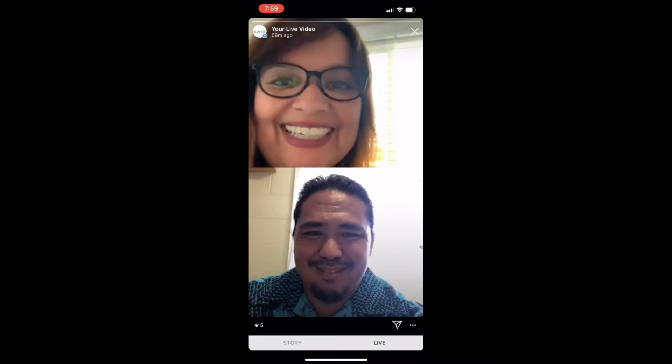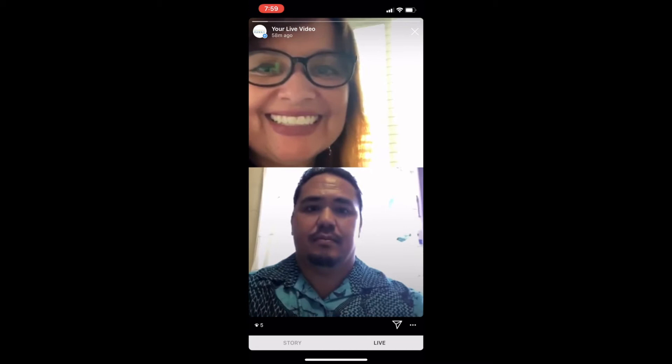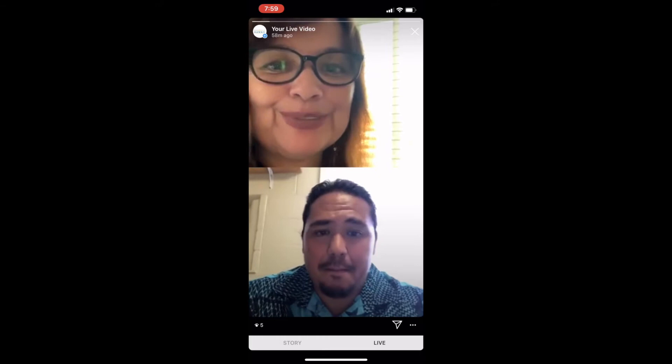Hello everyone, I am Lauren from Marry You in Hawaii, and today we have Brutus Labens, one of our officiants from Marry in Hawaii. Aloha and welcome!